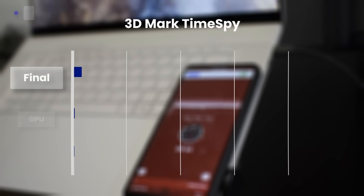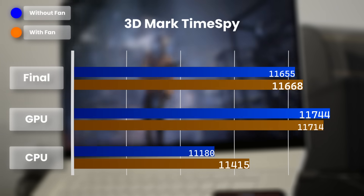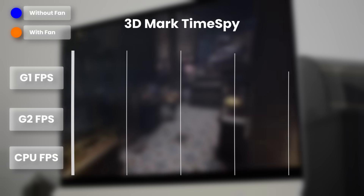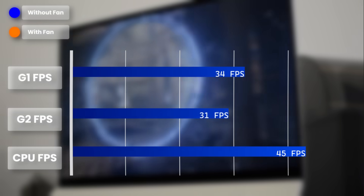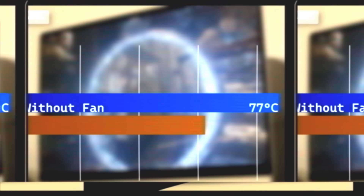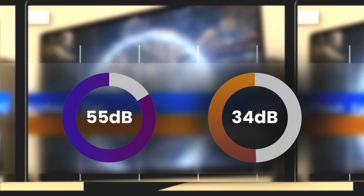Let's look at some synthetic benchmarks starting with 3DMark Time Spy — the scores are basically identical. Moving to the FPS scores, it's practically copy and paste. In Time Spy Extreme as well, practically identical. The results are pretty much identical across the board. The only difference being in the actual sound levels, which was 55 decibels on the stock fans and 34 decibels with the cooler. That's a significant difference, but it's not good enough.